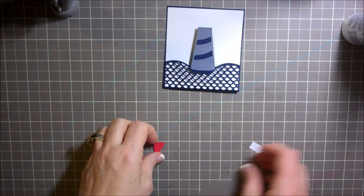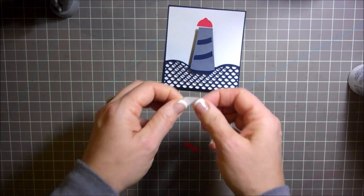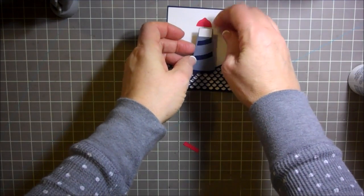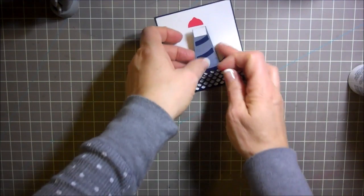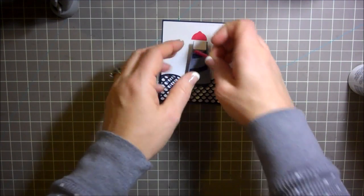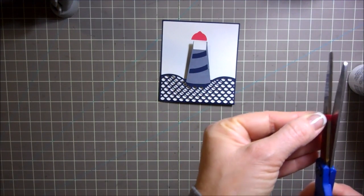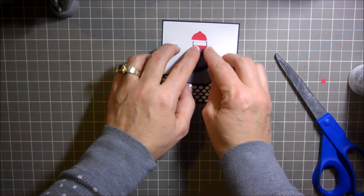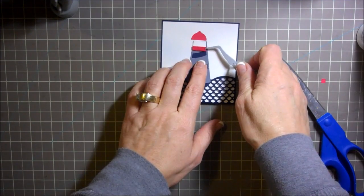Now the next step is to add on the little white piece that goes in the middle here. I'm going to add on the little white piece and then the little red piece that goes down below. I'm not quite sure how this red piece goes to be honest because I've never made this card before — it looks like it's too long. I'm just going to trim this little piece off and see if I can get it to fit here properly. Oh yeah, I kind of like that.